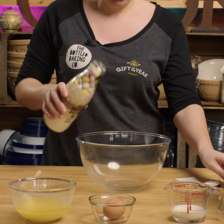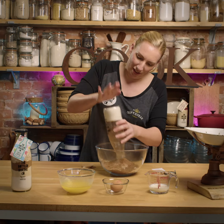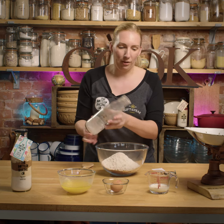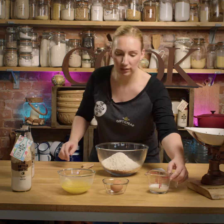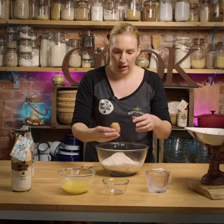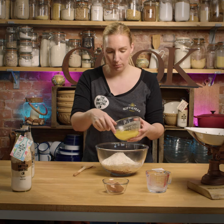So pour it all in a bowl. For this you need 50ml of milk, one egg, and 170 grams of melted butter.